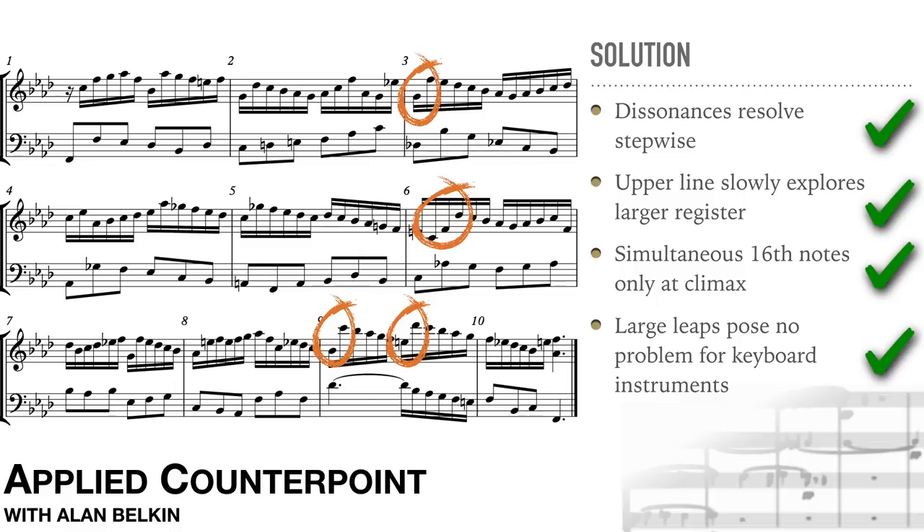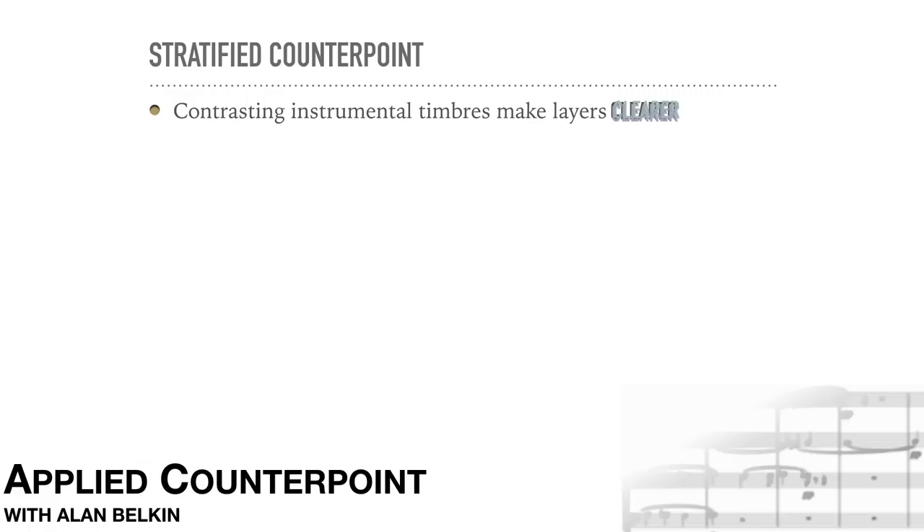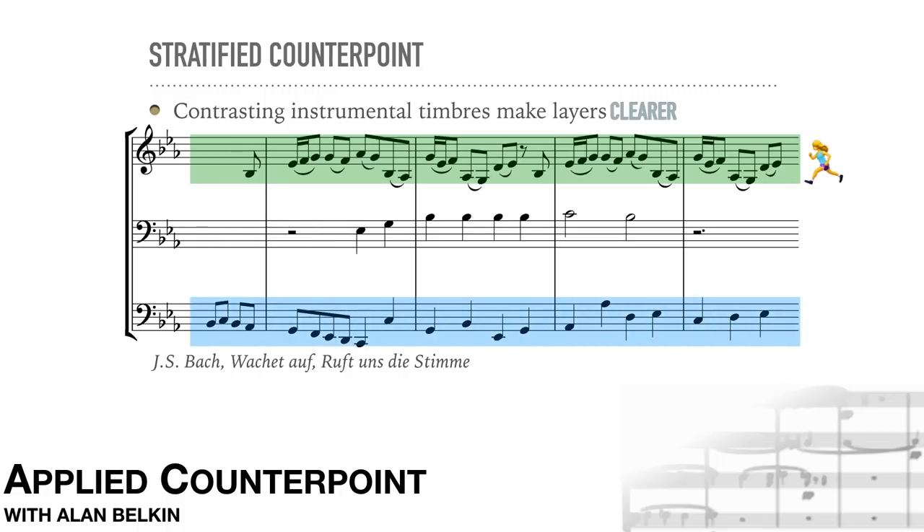There's another, somewhat easier exercise of this type in the accompanying PDF. We already mentioned that in stratified counterpoint, contrasting instrumental timbres can make the layers clearer. Here's an example: Bach's organ chorale, Wachet auf, ruft uns die Stimme. Notice how each layer here has its own distinctive sound. The top line is most active melodically and rhythmically. The bass is calmer but still quite mobile. The middle part is a Lutheran chorale, originally a vocal melody. With the differences in registration, the stratified texture is very clearly audible.